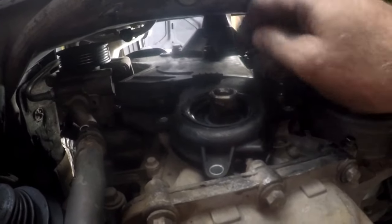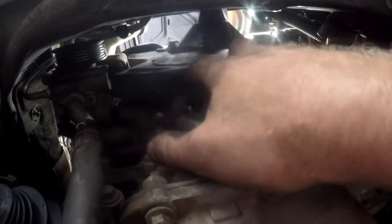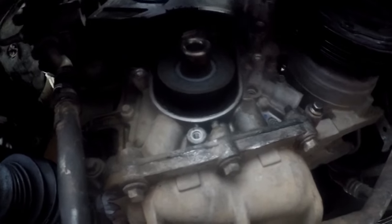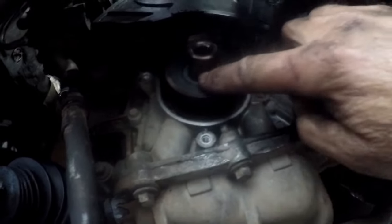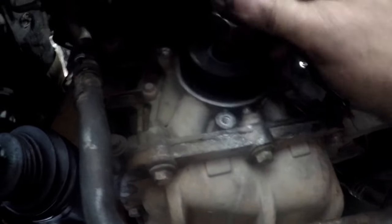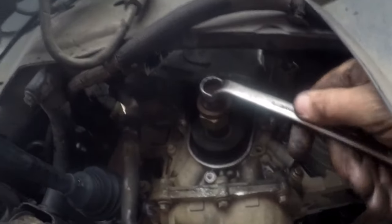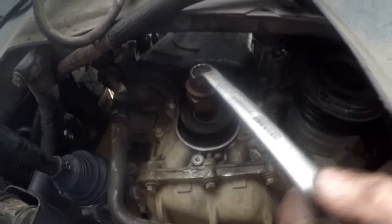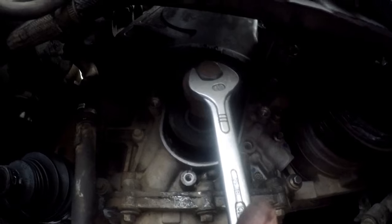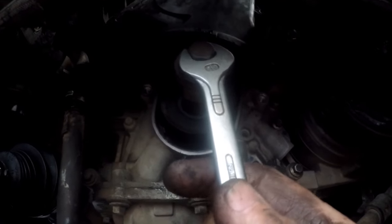With all the bolts loose we can push the top cover loose and take the bottom cover off. As a tip, because we've got the pulley off, I take the bolt with an old nut as a spacer and put it in there so we can just turn it and make sure it's locking onto top dead center. That's top dead center — now we've got to go and make sure our cams are in the proper position.